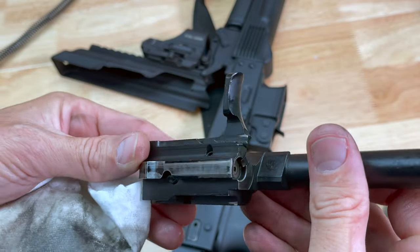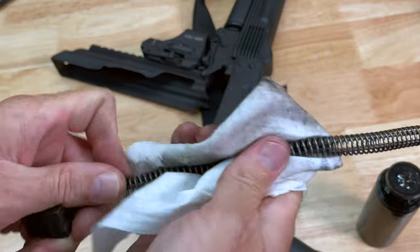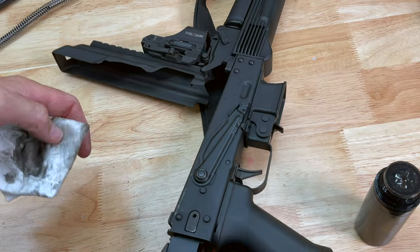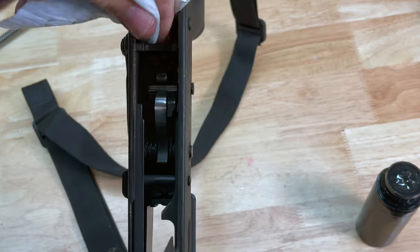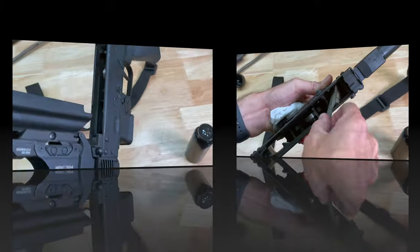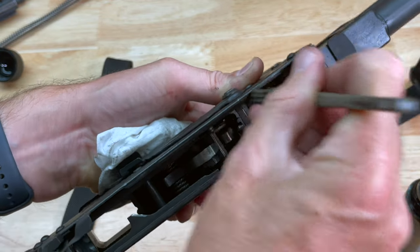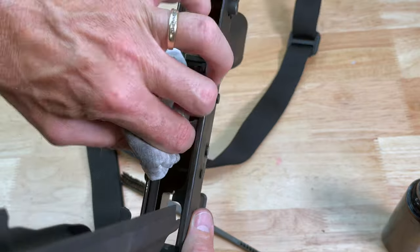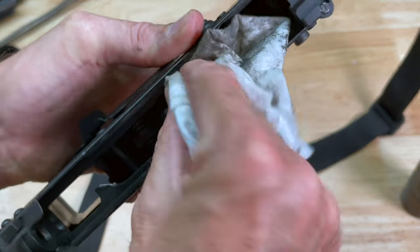The bolt carrier assembly is ready to rock. I'll go ahead and do a quick wipe-down on my recoil spring assembly as well. Now the arduous task of trying to get inside the trigger area and receiver area. Let me get a brush out to try to clean this up inside as best I can. It's a little hard to clean the trigger assembly on an AK without fully disassembling it, but I can do a pretty good job with a brush and cloth, and then a little bit of wipe-down with the Liquid Drip gun cleaner, protectant, lubricant.